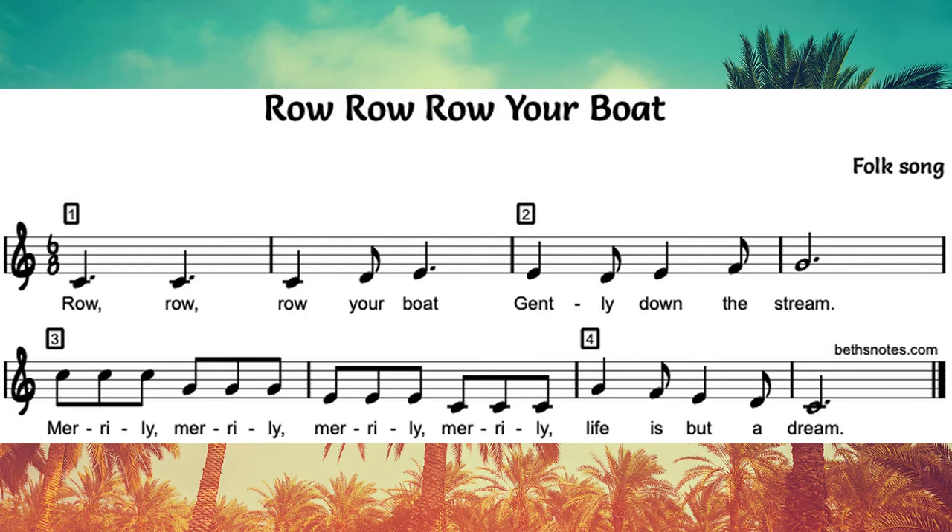Now let's add the second part. Row Row Row Your Boat, gently down the stream. [Continues adding parts to build the four-part round.]